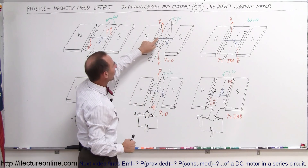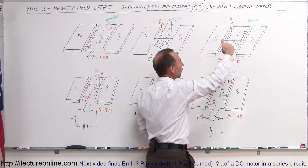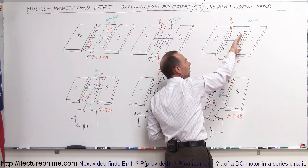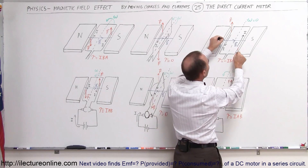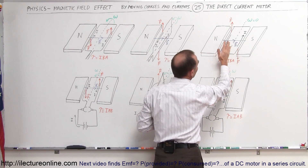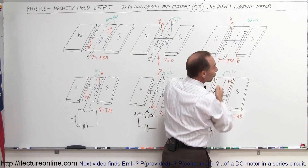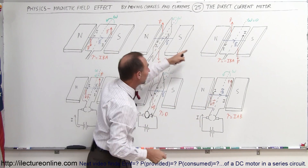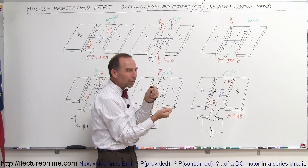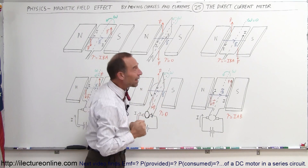As the loop continues to turn, the top is now on the left and the bottom is on the right. Using the right-hand rule, the force is upward on the left and downward on the right, meaning the torque is now a negative IBA — in the opposite direction — causing a force trying to turn the loop the other way. The loop will slow down, come to a stop, and then the torque will start turning in the opposite direction. So without a fix, the loop would simply go back and forth, back and forth, which of course does not make a good motor.